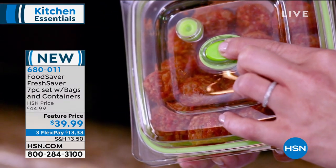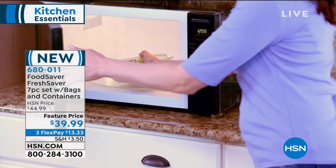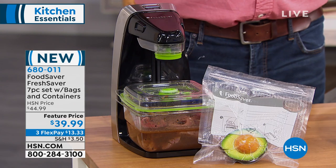$39.99. This is brilliant. To release the air, you hit the button. Those are microwave-safe containers. That's coming up later. Normally a Food Saver, you're going to spend $150 for one of those. This is the compact home version, and it's only $39.99.